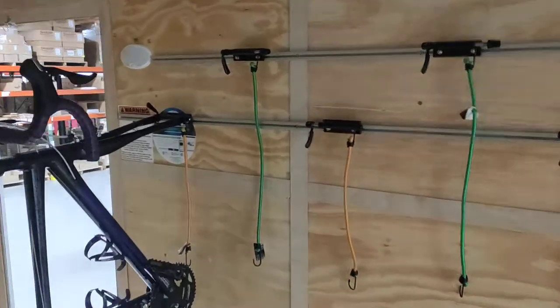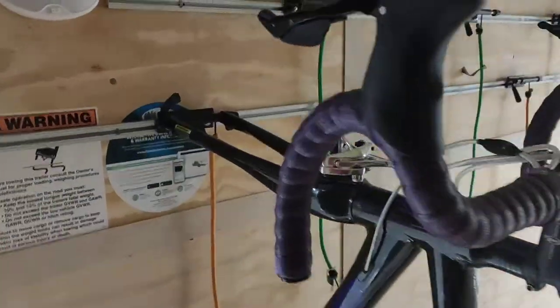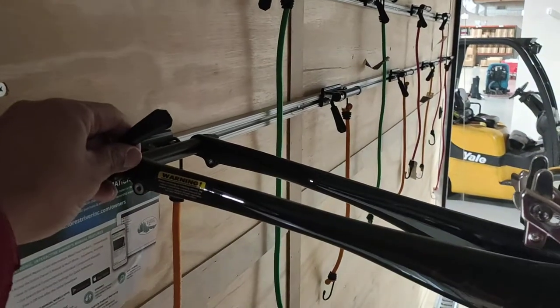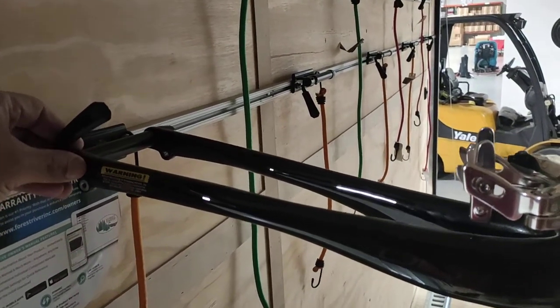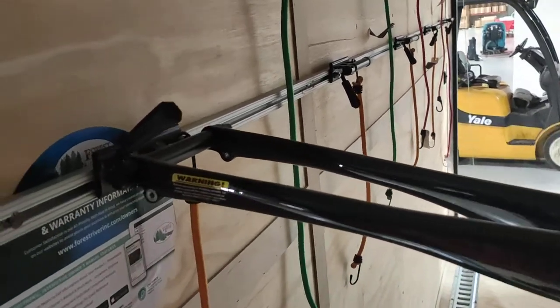A quick little minute-long video about how to actually mount the bike inside this trailer. This is a quick release axle — take off the front wheel, hold it up to the wall, slide it into the fork, and tie it down, just like putting on a wheel.